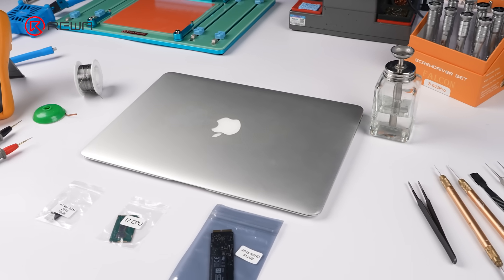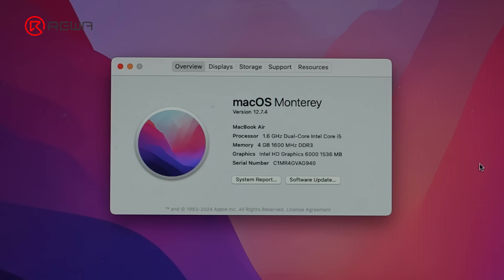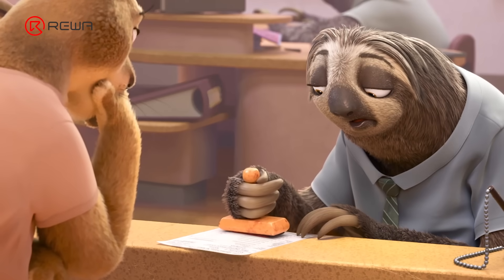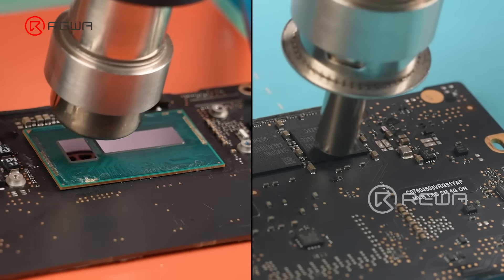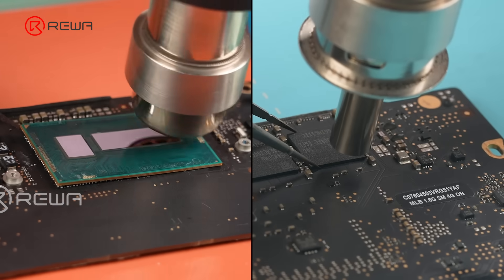MacBook A1466, a 12-year-old vintage machine. In 2025, its i5 CPU and 4GB RAM — it runs like flash. This time, we're upgrading the CPU to an i7 and the RAM to 16GB, turning it into a true flash.